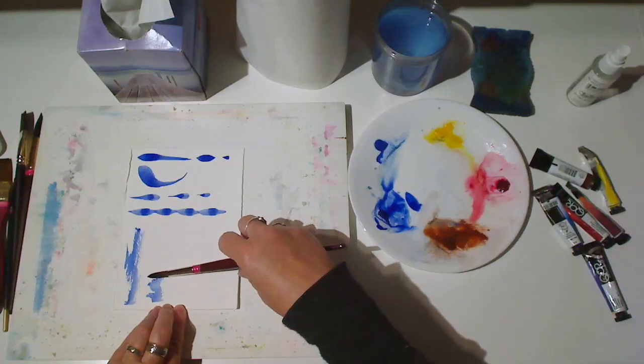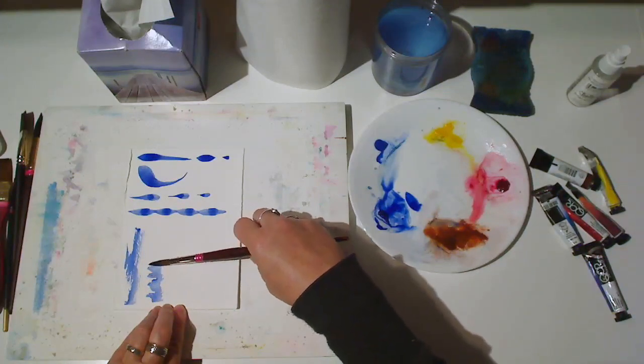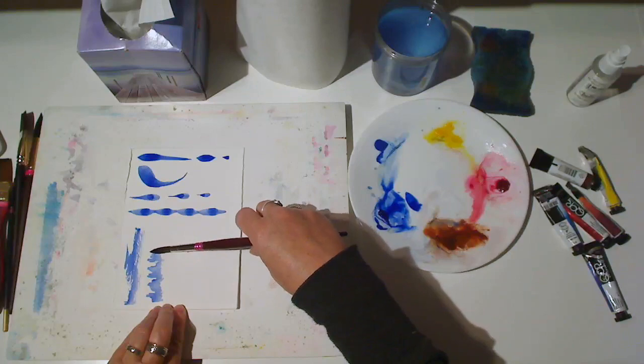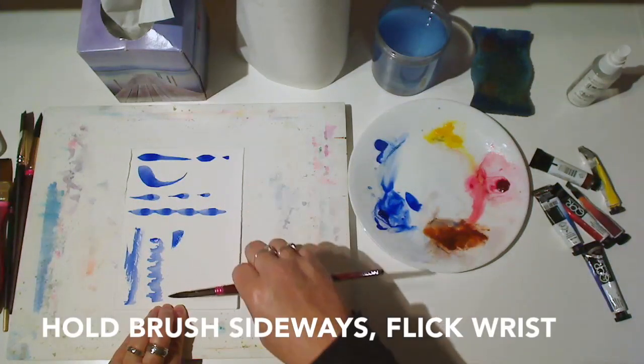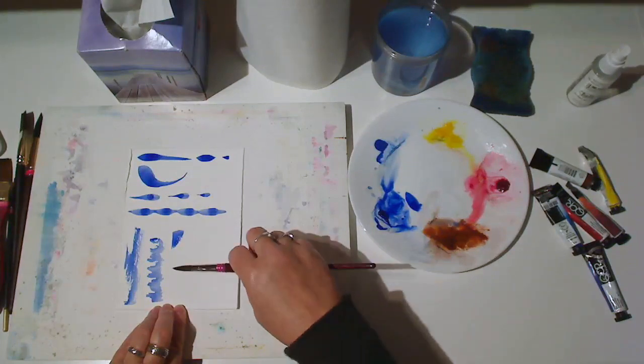As you do these exercises, think about what the shapes suggest to you, so you'll have some ideas about how you might use these brushes in producing a painting. Next, hold your brush sideways and flick your wrist quickly.